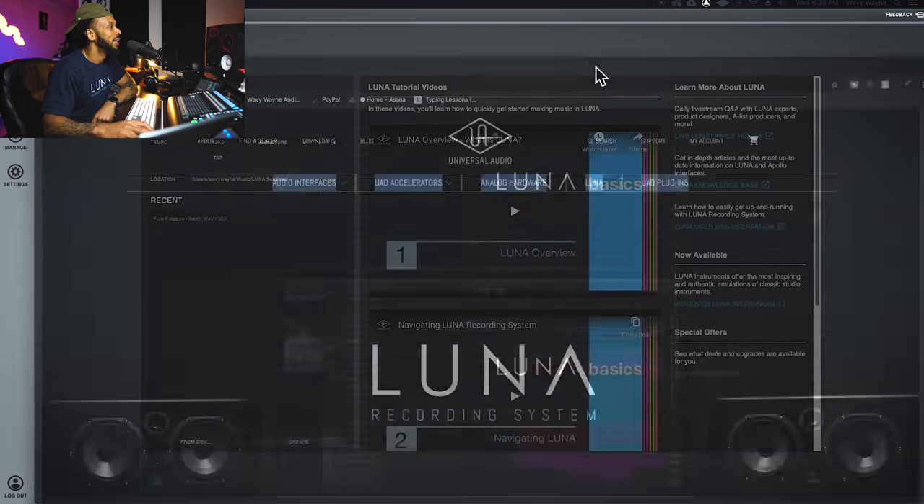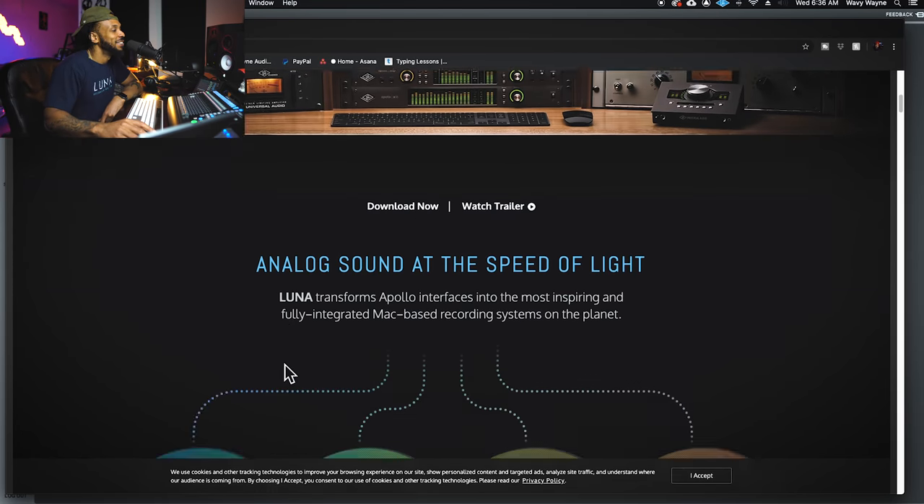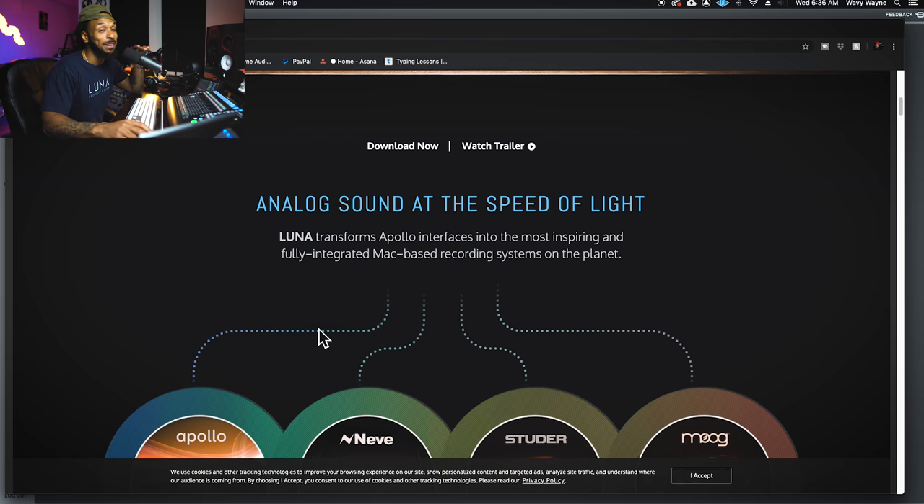I can't wait to throw a bunch of LA-2As on the track and see how it works. Let's go to Universal Audio's website and check out the Luna page to get an overview of these features. Luna transforms the Apollo interfaces into the most inspiring and fully integrated Mac-based recording system on the planet. That's right — Luna is only available on Mac, so all you PC users, I'm sorry.